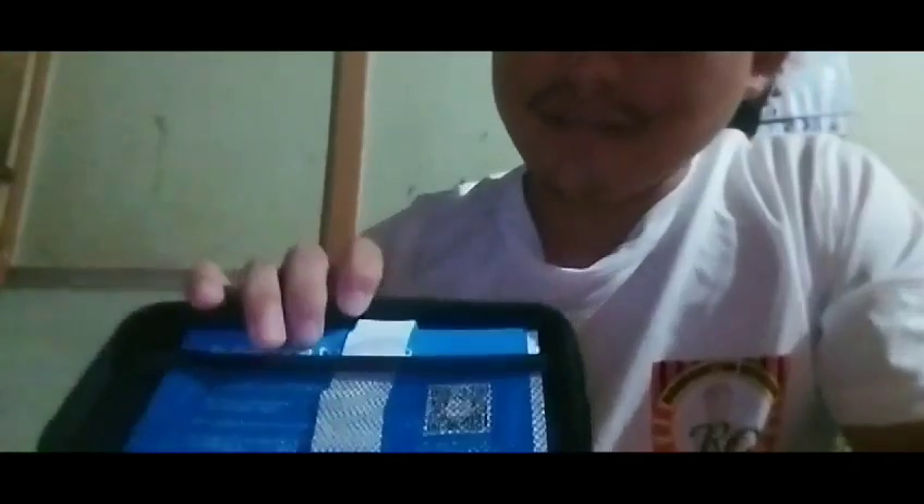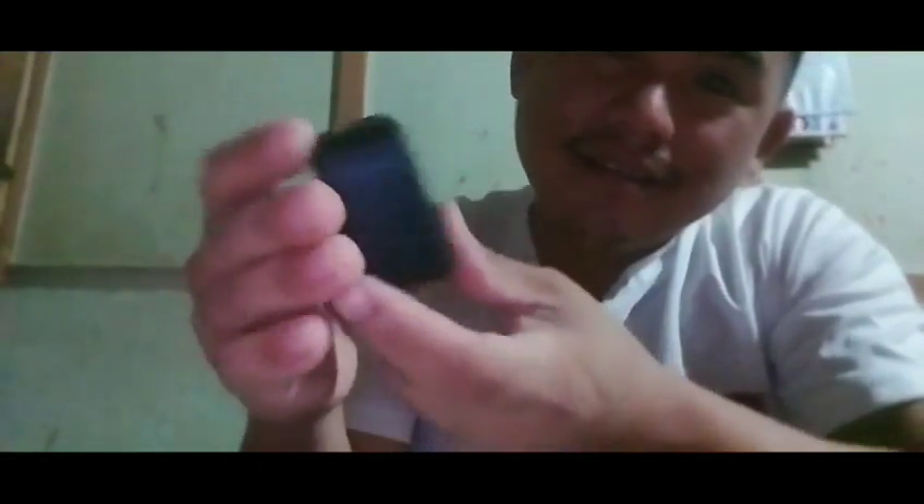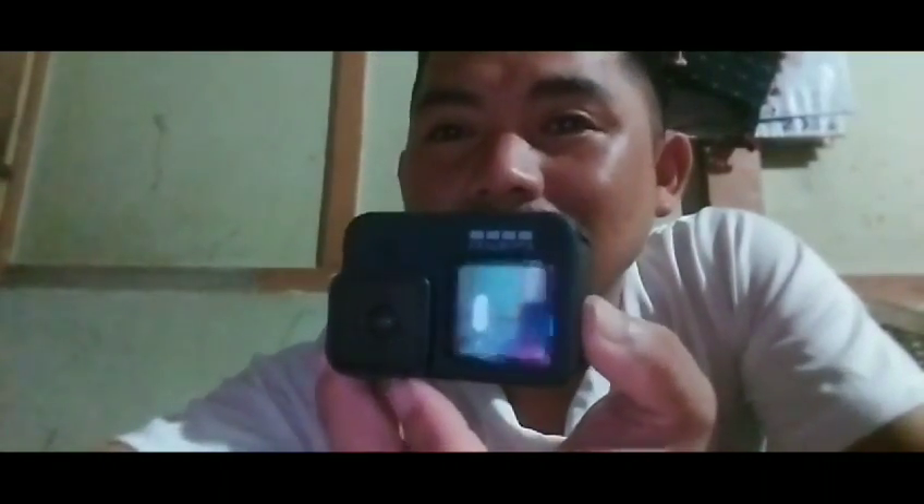GoPro camera. I have a picture of my books. Keyboard, charger, keyboard. Camera, camera, camera. Go Pro, Go Pro 9. Screen camera.